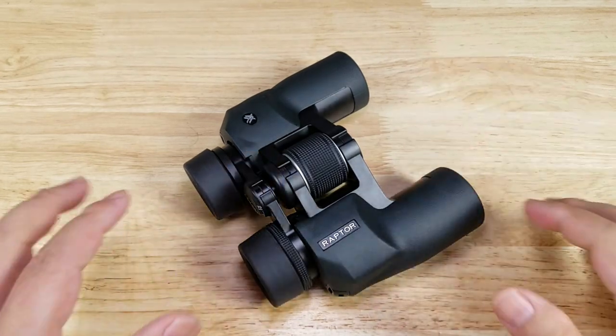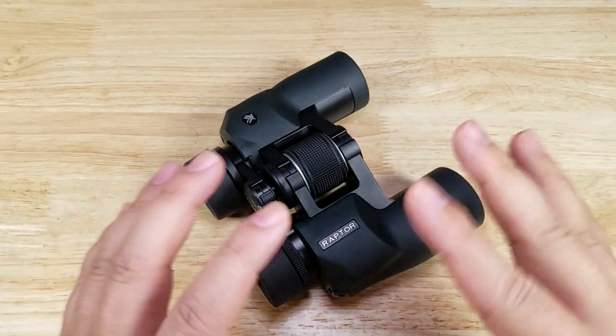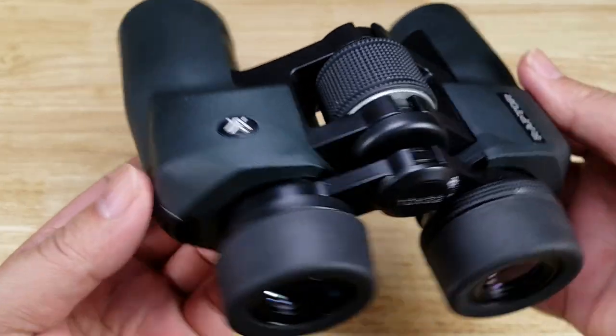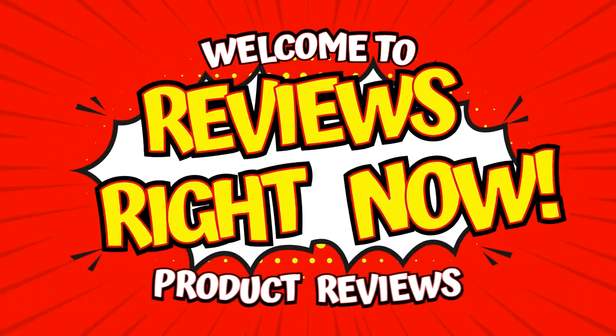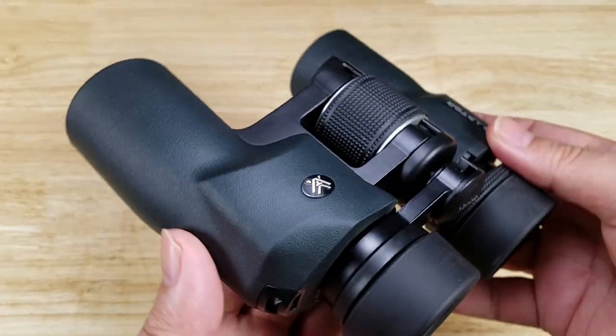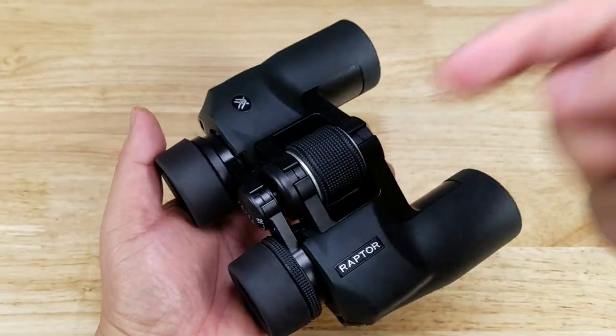Welcome back everybody, thank you for watching another video. Tonight we're gonna have a look at one of the best budget options for a pair of binoculars you can find out there. This is the Vortex Raptor. As always, if at the end of the video you want to purchase your own Vortex Raptors, make sure you check out the link in the description below.